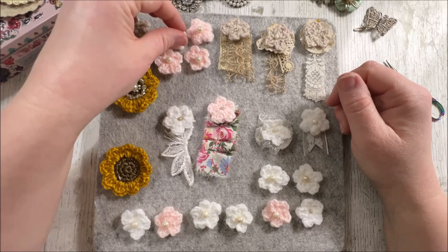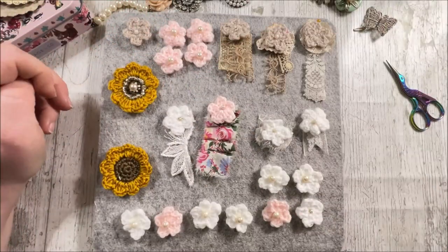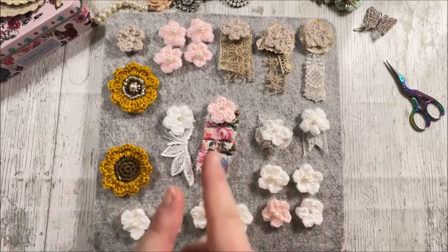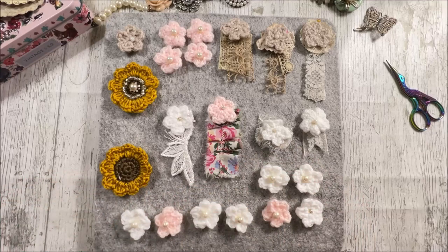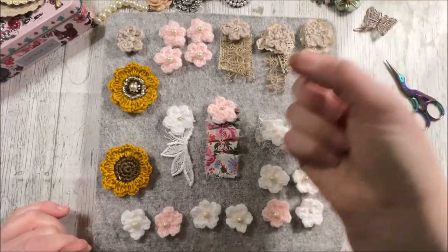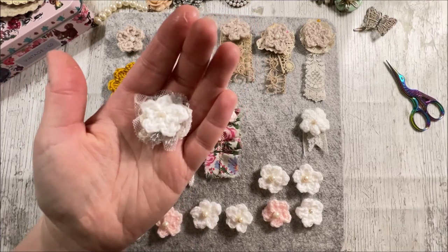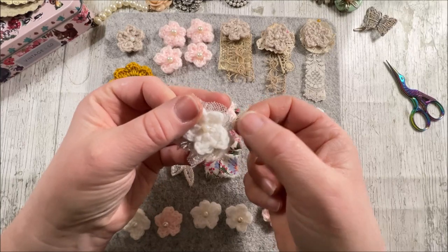I've used fabric tack to put those on and they literally went on in a second. I've thrown them around the room — well, not quite — but they've stuck really well. I'm fairly confident if you're not throwing your journals around they'll stay in place perfectly fine. I did stitch some on as well. With the smaller beads either side, it was easier to stitch because they were easy to pick up, and the small needle I was explaining about earlier did fit perfectly fine. These ones here worked with a larger needle, which was quite helpful.